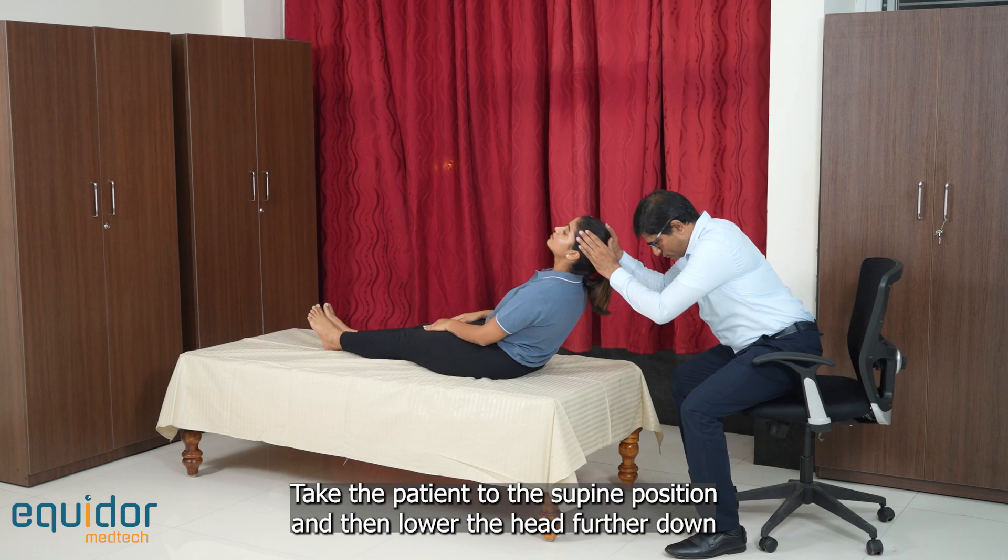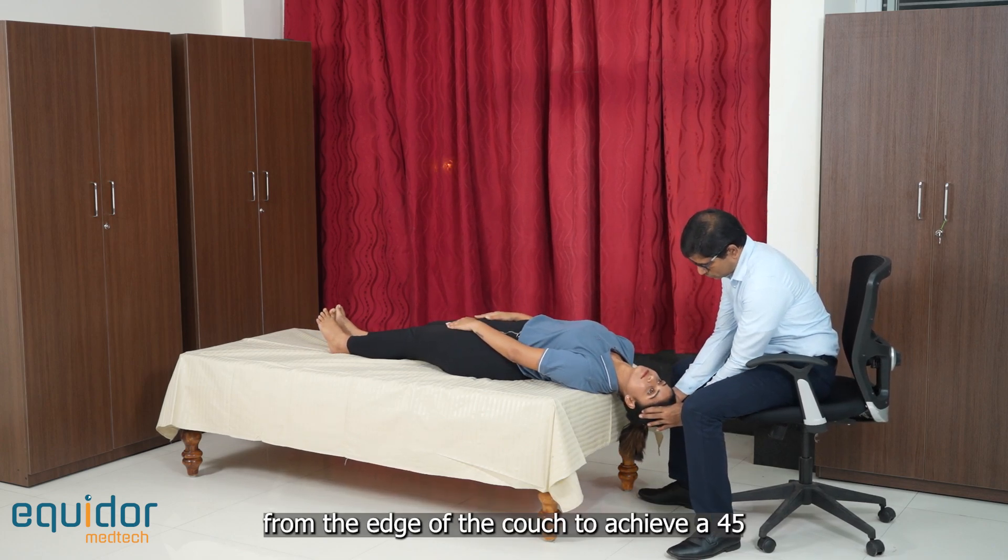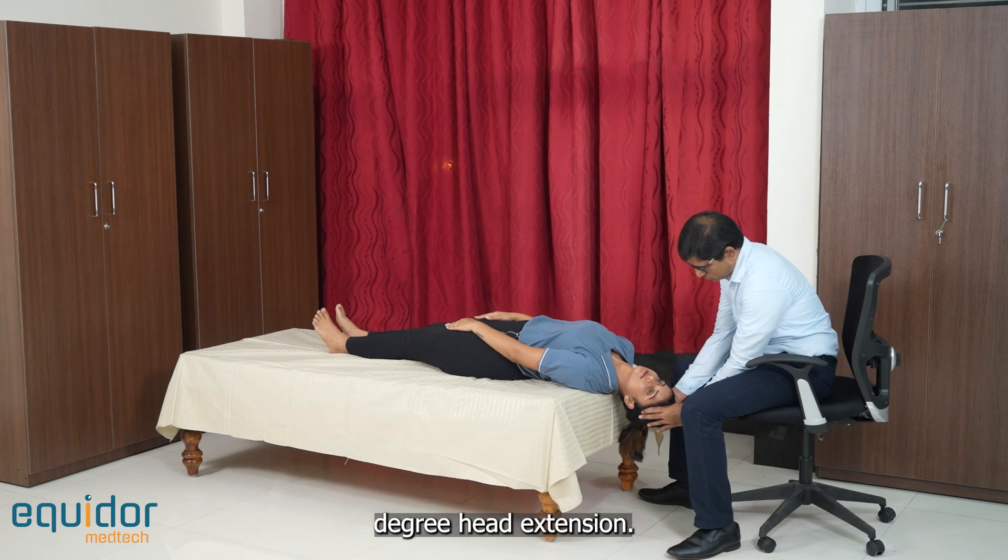Take the patient to the supine position and then lower the head further down from the edge of the couch to achieve a 45-degree head extension.